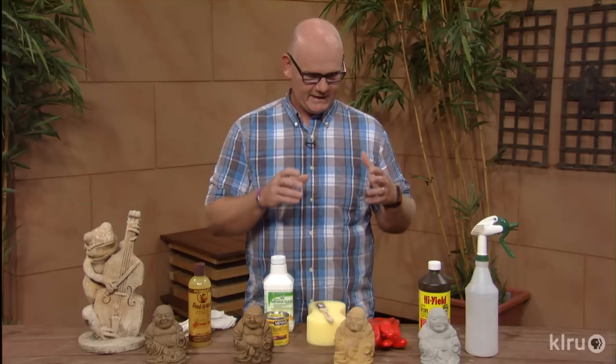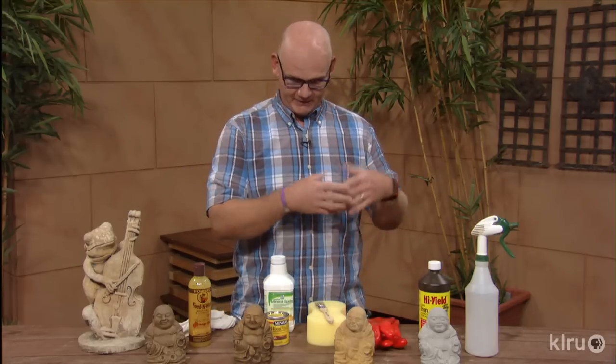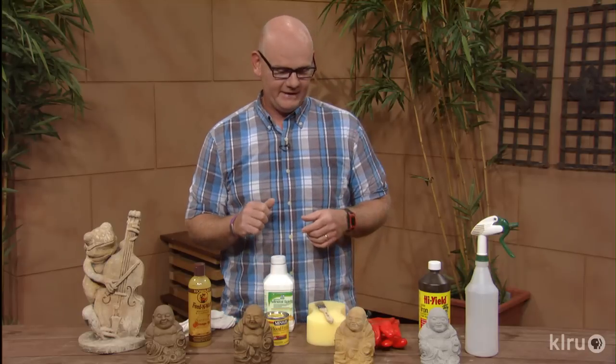Our first step is to clean the statue really well. Make sure it doesn't have any dirt, stickers, or anything of that nature on it. We want to get it down to a nice clean state — maybe even wash it with some water if you need to.